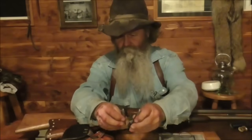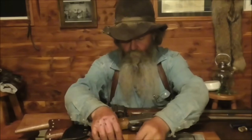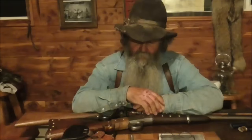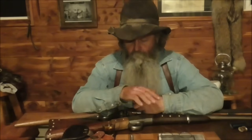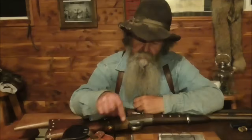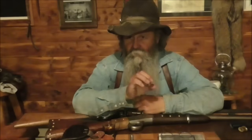Now the .45-70 and the .50-70 were both government rounds — the United States government made both of these. They're called .45-70 Government and .50-70 Government. Both are going about 1,200 feet per second, maybe a little more or less. The .45-70 I have loaded with a 520-grain bullet; the .50-70 I have loaded with a 450-grain bullet — a little bit lighter, but bigger around.